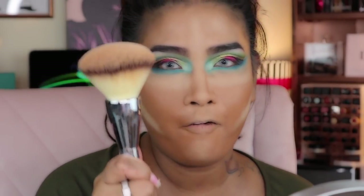I use this big fluffy brush with IT Cosmetics and the Mineralize Skin Finish to set my face. I always use this to set the face first while dusting the excess powder, and I also use Laura Mercier to bake my face.